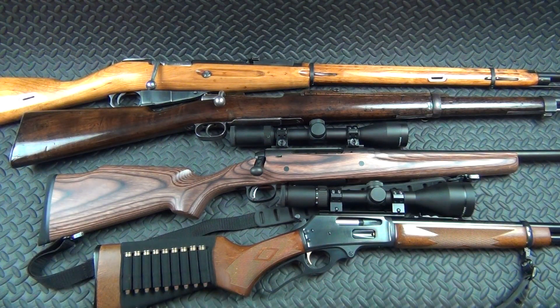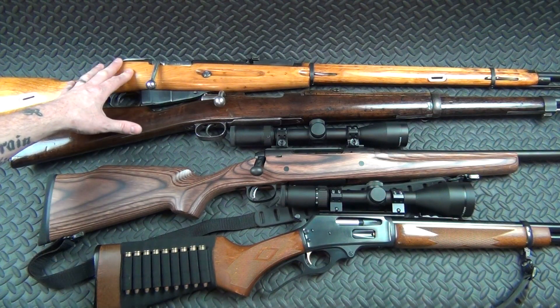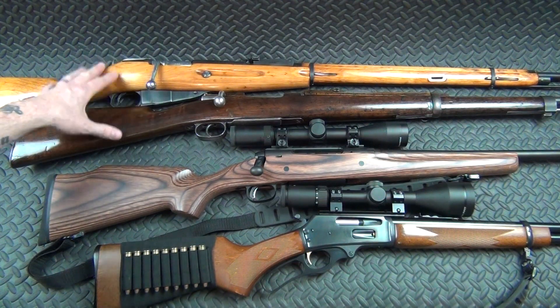I did take them to the range, but it was such a bad day — windy, a hundred people there, and there was just no way to do any filming and get any good video comparing these two. So I'm going to do that at a later date.